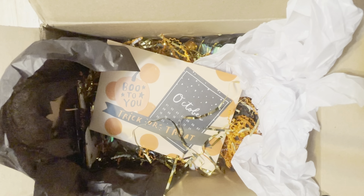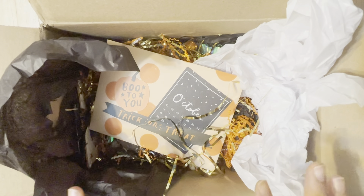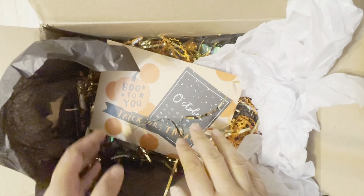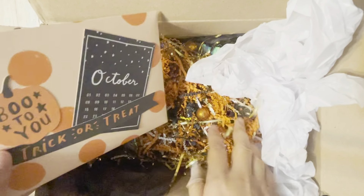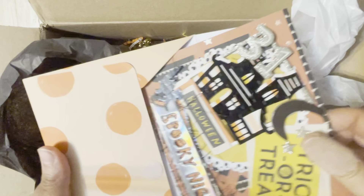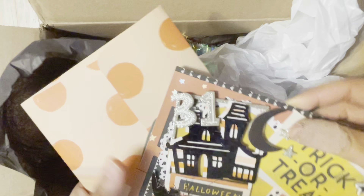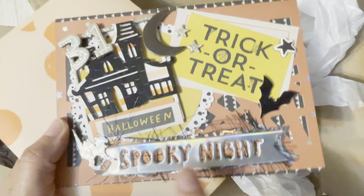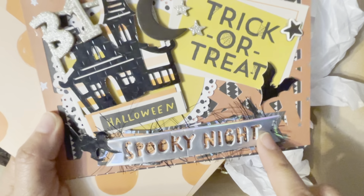I couldn't wait, I had to open it. There was a ton of tissue on top and I just ripped that out. I'm so excited to see this little card here waiting for me. Look at that beautiful card — I love this holographic spooky nights.